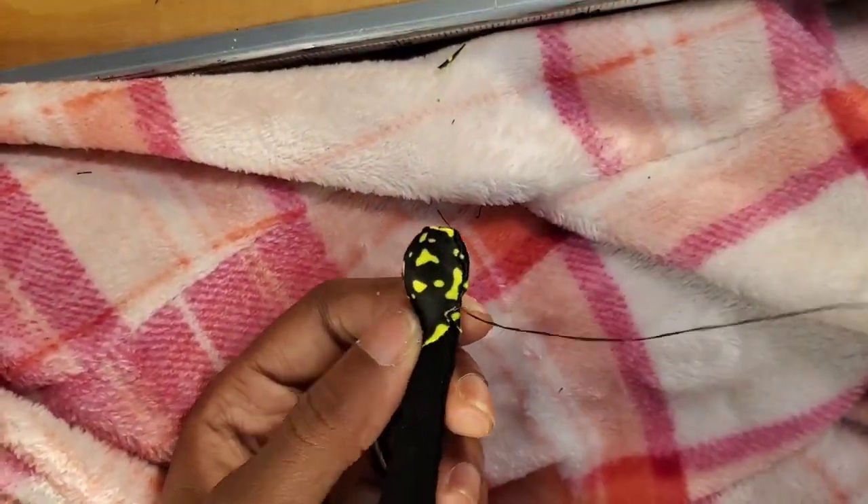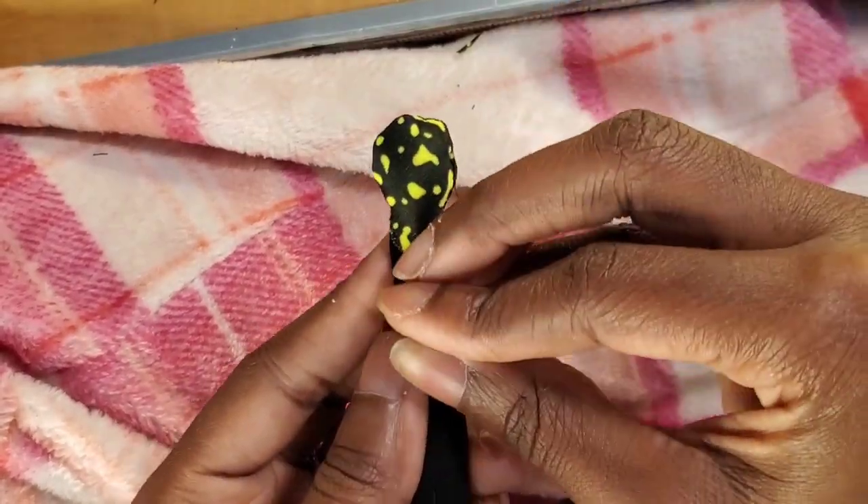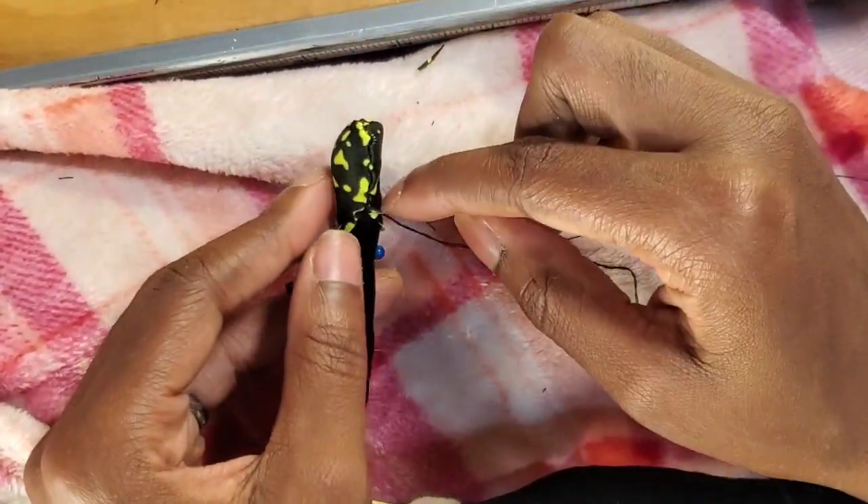There's a fifth one that I'm still working on and I plan on filming the entirety of decorating that one — putting the skin on, the head, the face, hair, the detail, everything like that — so you guys can see the full process.